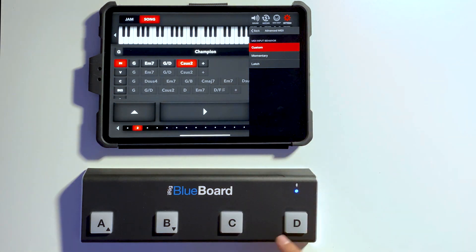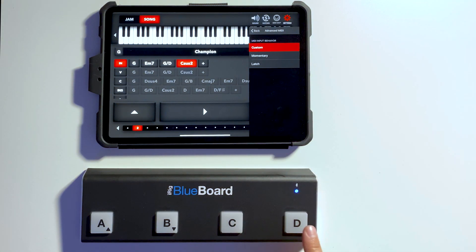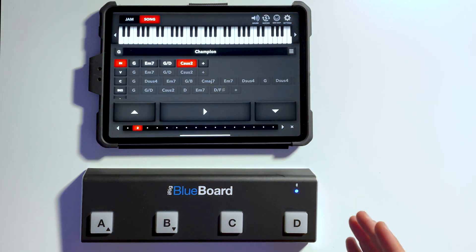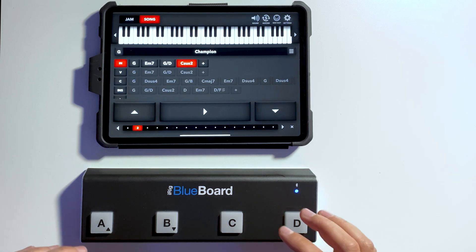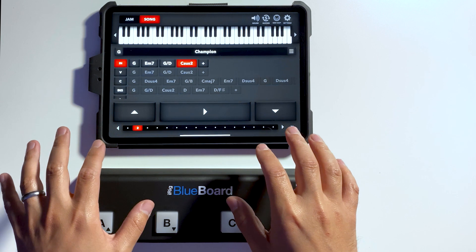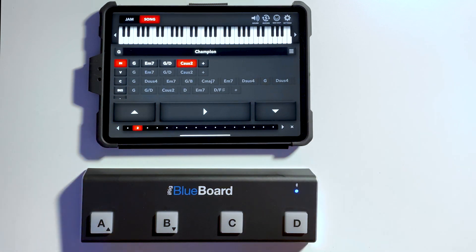Custom is the basic mode where you turn on sustain and you're able to switch chords. Momentary is one of my favorites, because it acts just like playing piano with your hands — every time you press a key, the chord is going to sustain until you release. You don't need to enable sustain; all you need to do is press, and while you're holding down, the chord sustains. When you release, it stops.